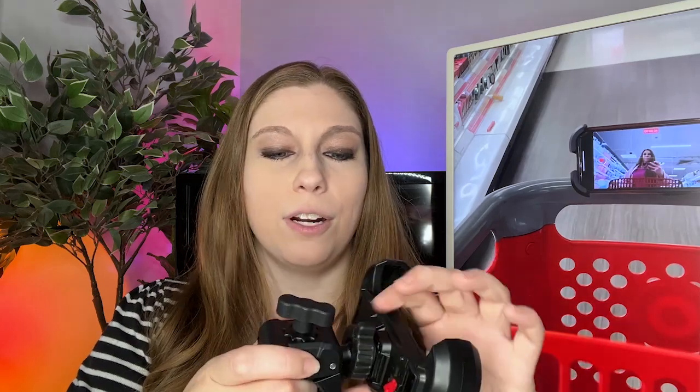It's heavy duty plastic — pretty solid. I was very surprised by how sturdy this was when it arrived. You are going to be able to put it together easily. It's two pieces when it first arrives and you just screw it together, and then you can change the positioning of where your phone is going to be.